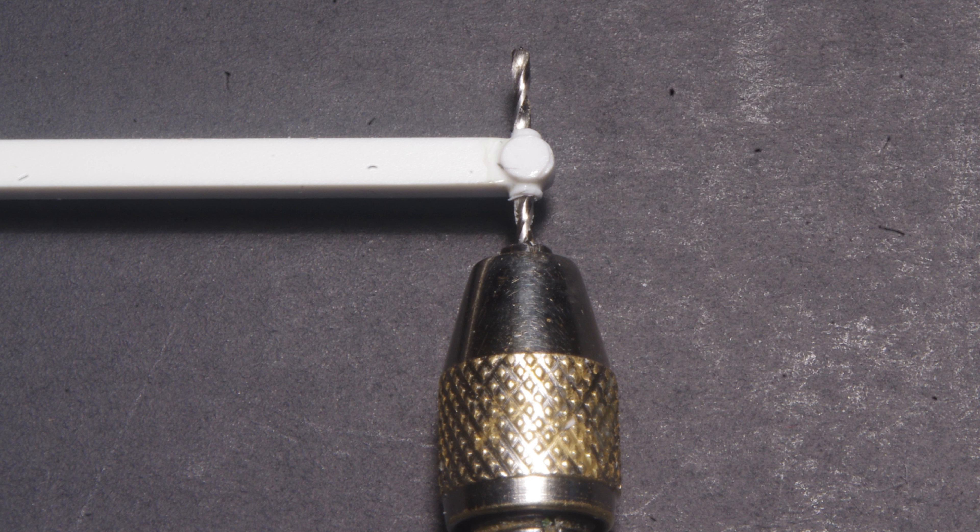After the glue had cured thoroughly, the fittings were drilled out to fit the air brake hoses. I'm using wire that's 0.25 diameter for the brake hoses on this model, so I use a 0.32 diameter drill for the fittings. I drill part way through from one side and then finish the process drilling from the opposite side. This way, any misalignment would be in the middle of the part and not visible.